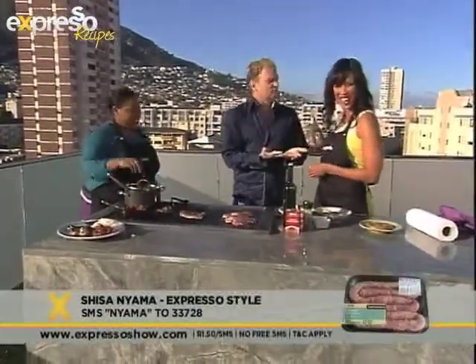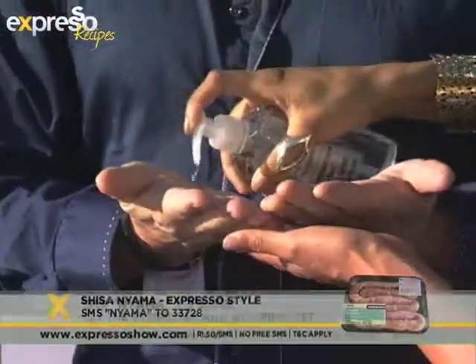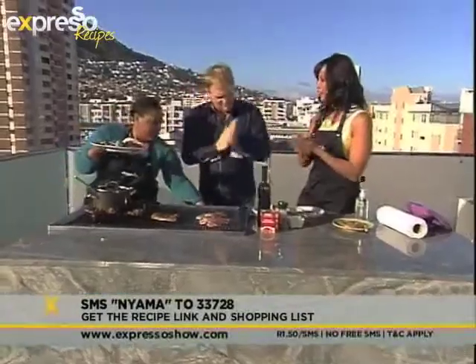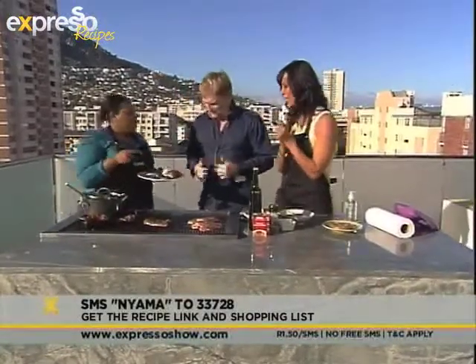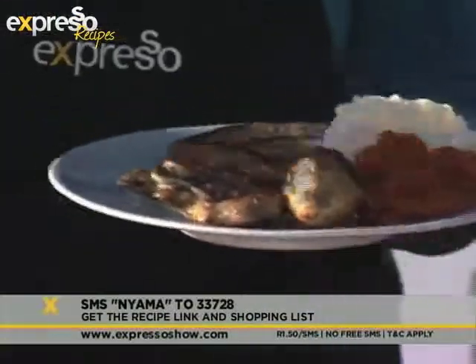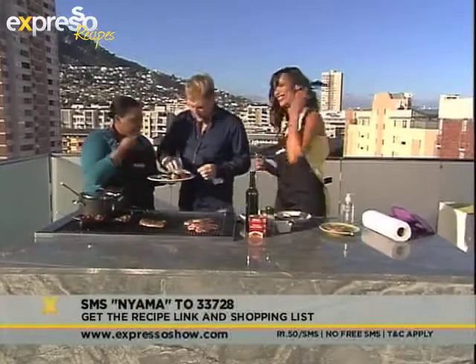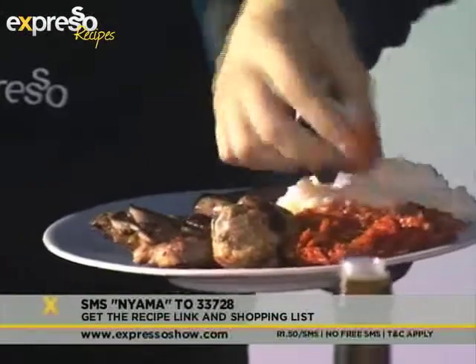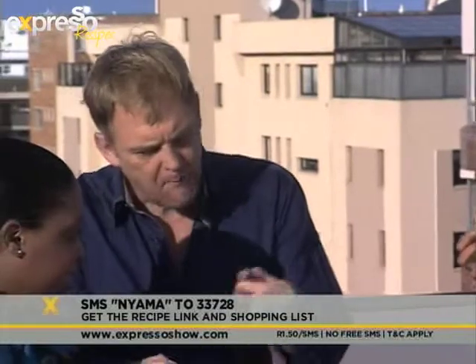While I'm sanitizing Steve's hands, the keyword for this very delicious shisanyama meal is nyama — N-Y-A-M-A. SMS that to 33728 and we'll send you the recipe for our really delicious shisanyama. This is a shared dish — you share it among friends. So now we're sanitized. Steve, grab a bit of pap, just a handful, dip into the chakalaka, into your mouth. Break a piece of chop. And there we are — it's a party!